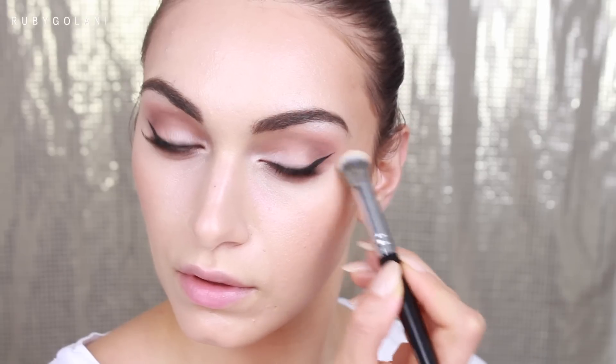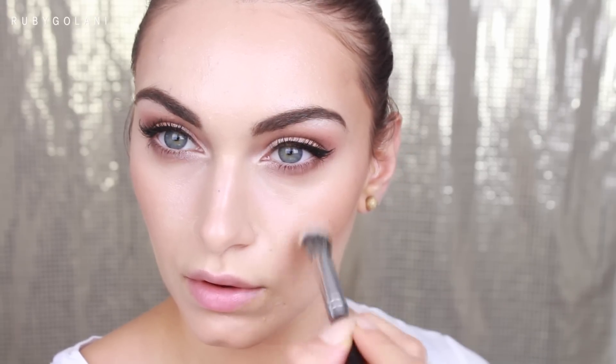I'm brightening the center of my face using my Giorgio Armani Luminous Silk Foundation in shade number four. Even though it's a foundation, it looks really great as a brightening concealer underneath the eyes if you use it in a lighter shade. I'm applying it on the standard areas — underneath the eyes, down the nose, and around the nose as well.